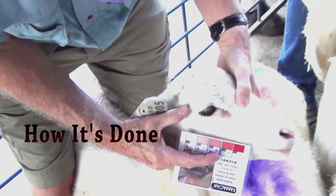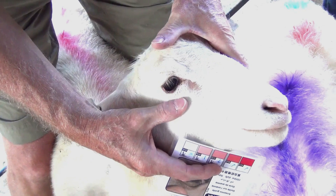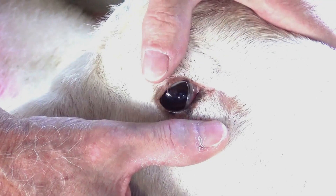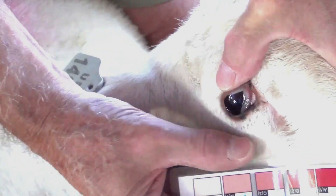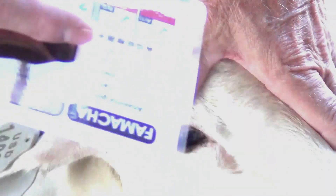For the technique, hold the animal, pull down on the bottom eyelid and push in on the top of the eyeball. It should roll out that little pink area right below the eye. Then you compare that color to the card. That area right there is about a three — maybe between a two and a three — but we always go to the worst color. We err on the side of treatment rather than let it go, so I would call this probably a three.